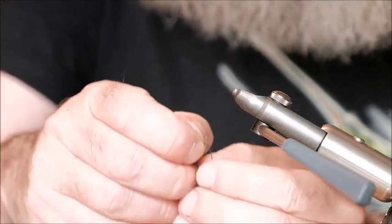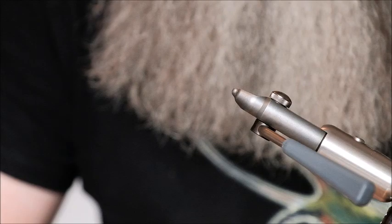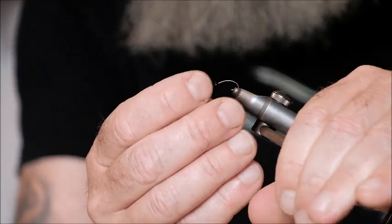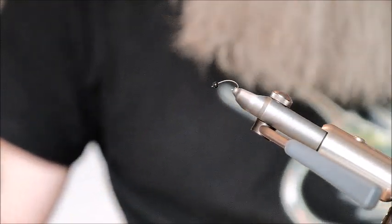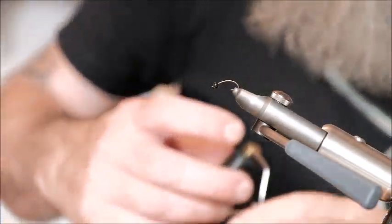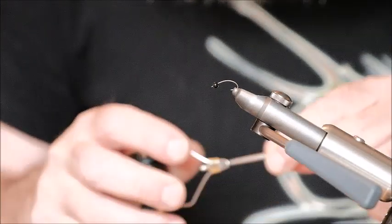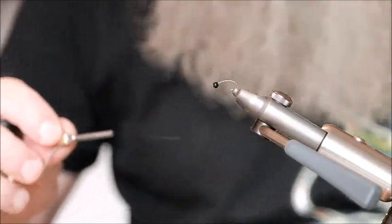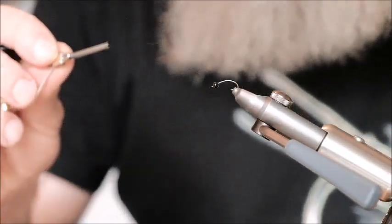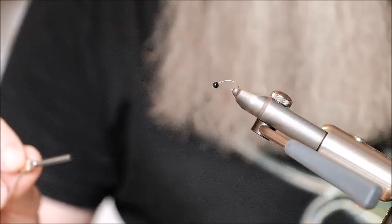I'm going to put on here a three millimeter black bead. The bead is made from tungsten. Seals fur has a very long history of being used in fly tying here in Ireland — mainly used for the tying of wet flies for lake fishing on the big lakes, such as Lough Corrib, Lough Mask, etc.